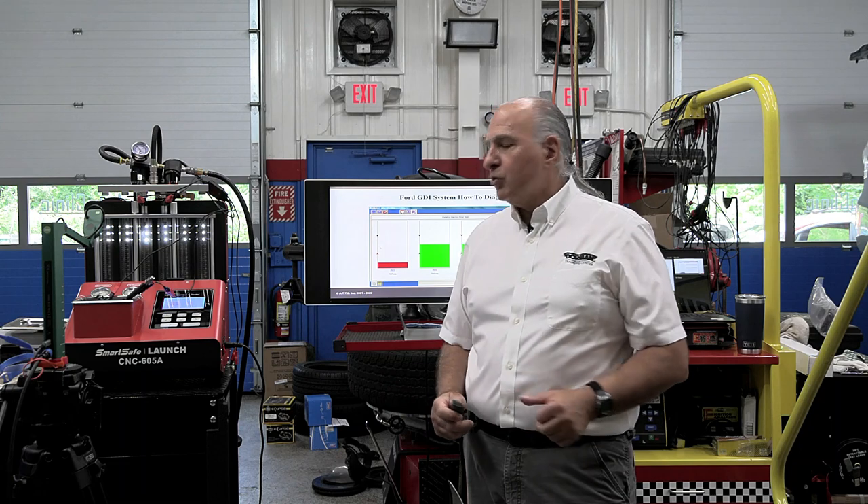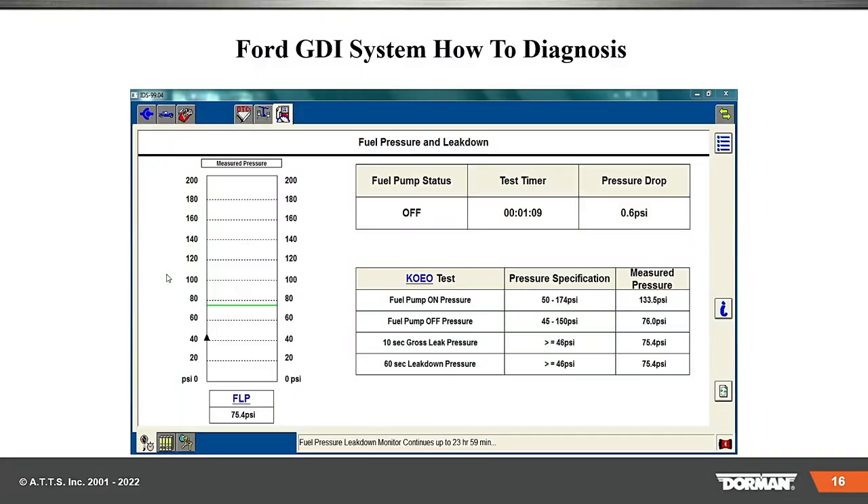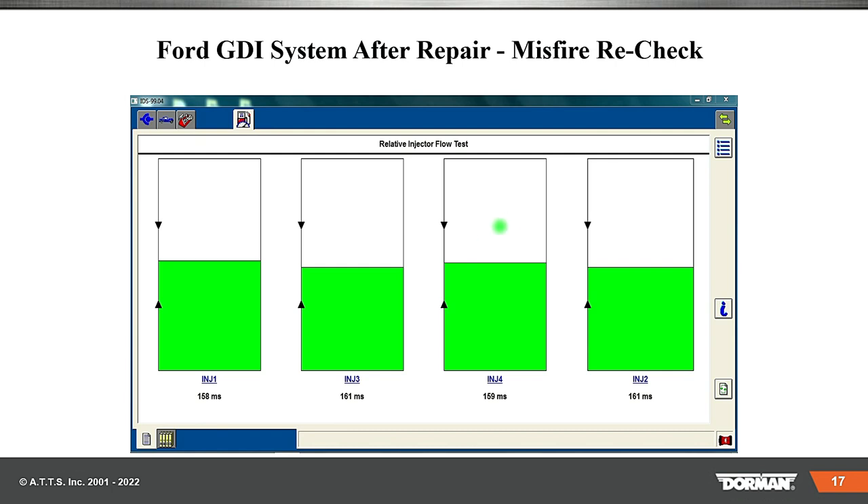When we use it, you're going to see the difference between the two injectors that are in there — you can do up to six at a time. Here's some good information about where your fuel pressure is: fuel pump on pressure measured 133, should be between 50 and 174; fuel pump off, between 45 and 150, we got 76 — that's okay. And 10-second gross leak: anything greater than 46 PSI. We got 75, and the 60-second leak down got to be greater than 46 PSI too. And here's after we fixed that particular vehicle — you can see one injector had an internal issue, could not be cleaned, had to be replaced.